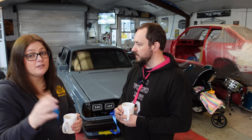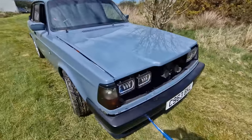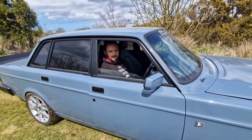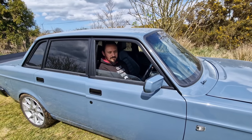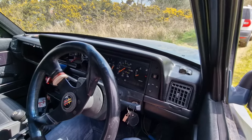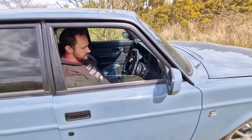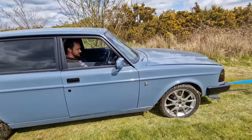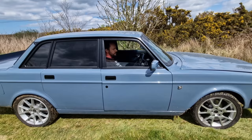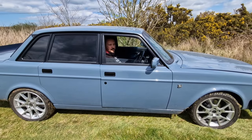It was running for about five minutes — and here's the footage of the Volvo actually running. It's alive! I daren't let the revs drop. The rev counter wasn't working but the engine is running. We're just going to let it heat up and see what's going on — but we're running, we're running!